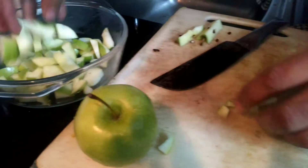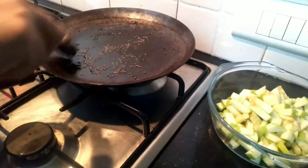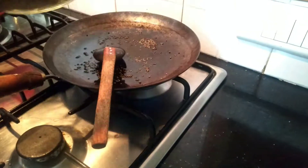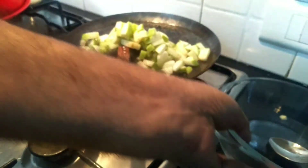Let's cut the green apple in the middle. I will mix well. It will be very well.